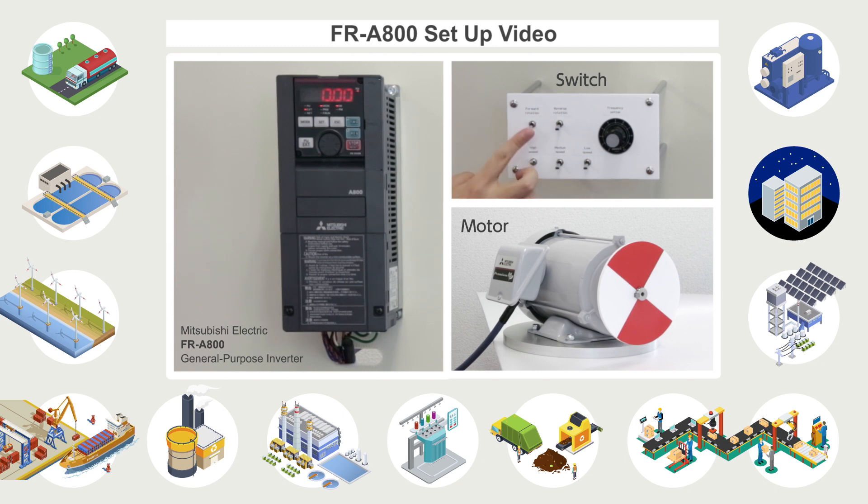In this video, we will explain how to set the basic torque boost function of the Mitsubishi Electric FR-A800 general purpose inverter.